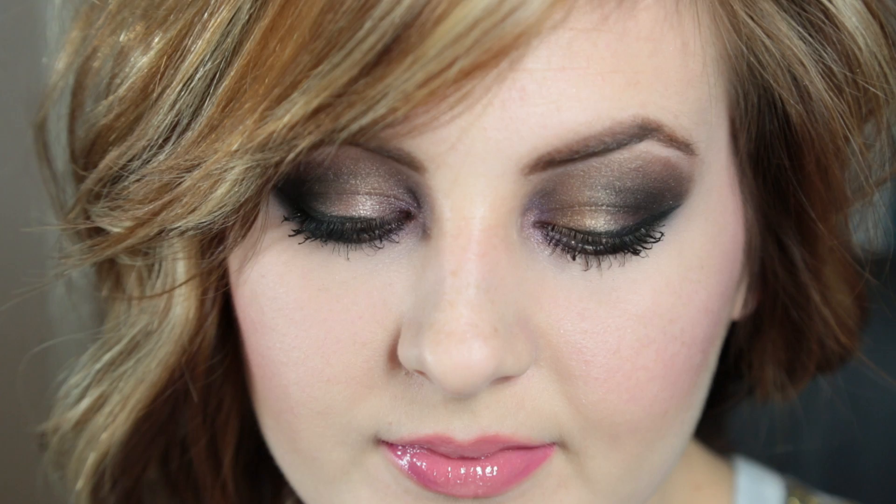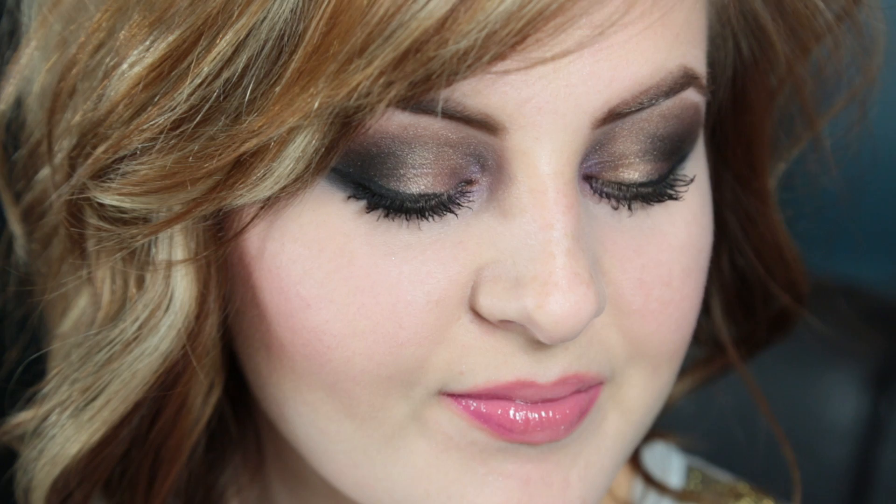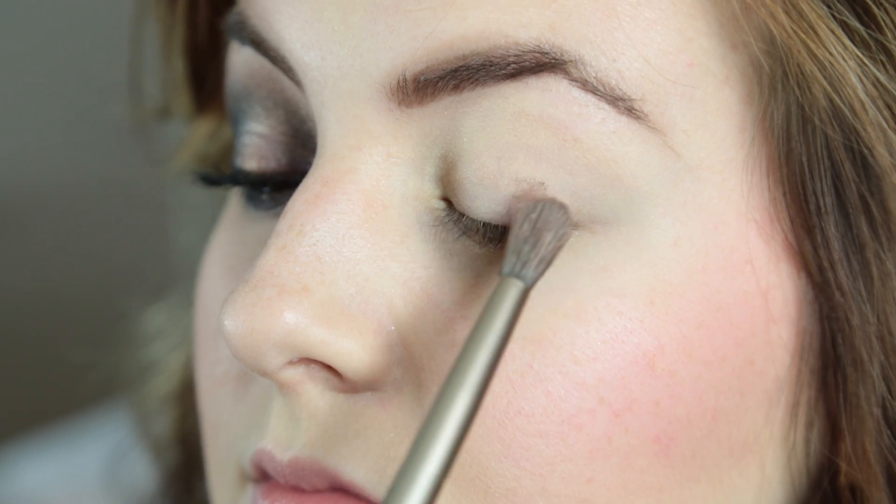Hey y'all, so I'm going to show you today how to get this goldish smoky eye.